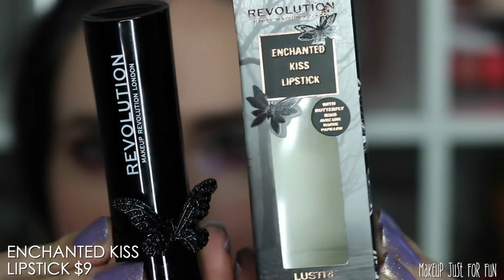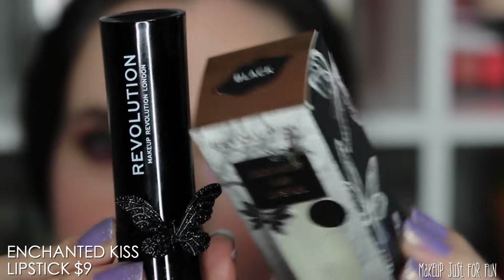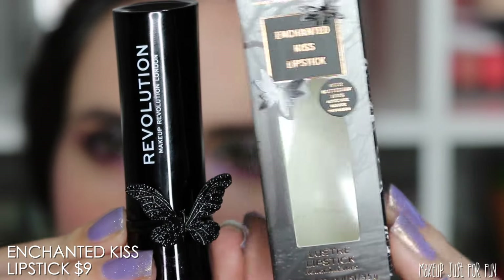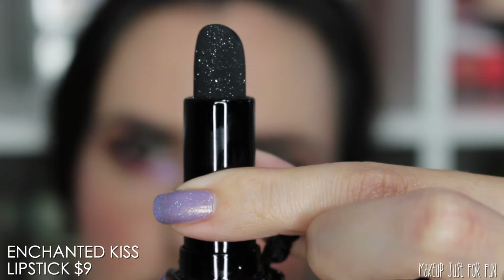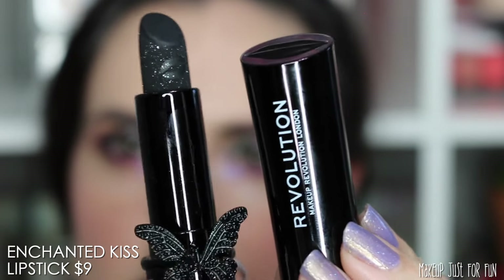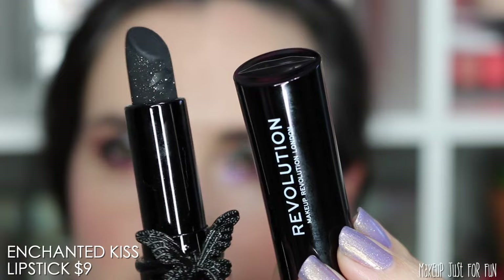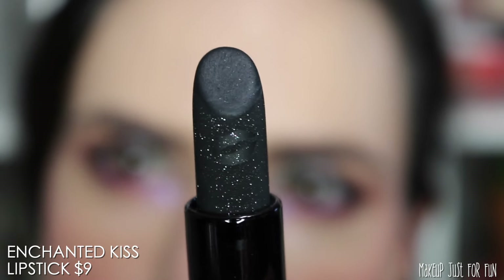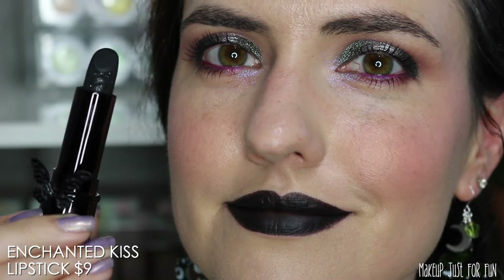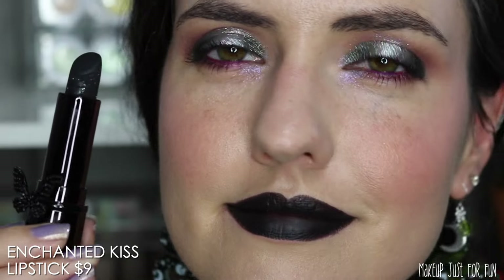It smells like a fruit punch with a tinge of cough syrup, which I know doesn't sound very appetizing, but it's better than the lip kit I'm going to show you later. Now we have the Enchanted Kiss Lipstick — a matte lipstick. The butterfly on there is actually a ring you can take off; it's a little adjustable ring. The glittery finish is just an over spray on the outside, so it does not transfer onto the lips. The lipstick itself is actually really nice — surprisingly comfy and opaque.